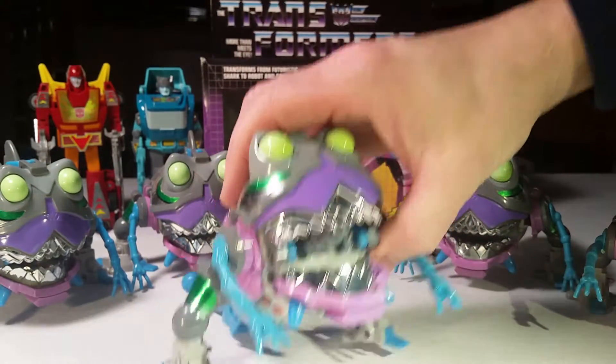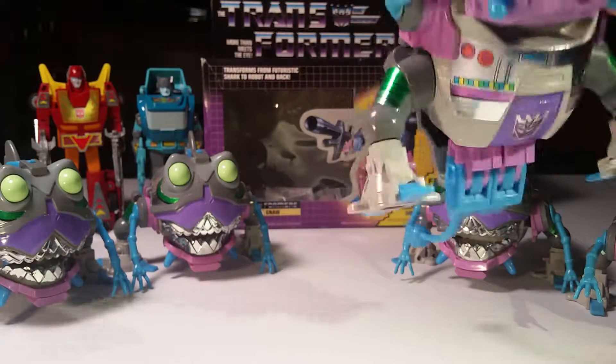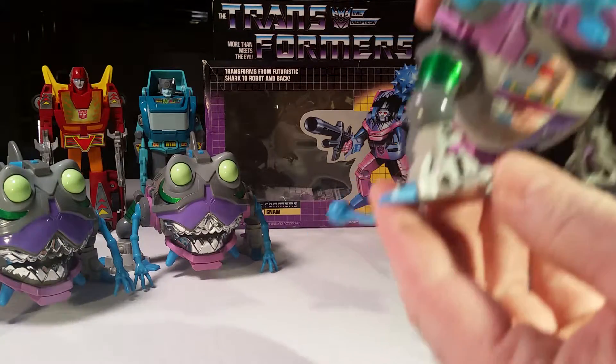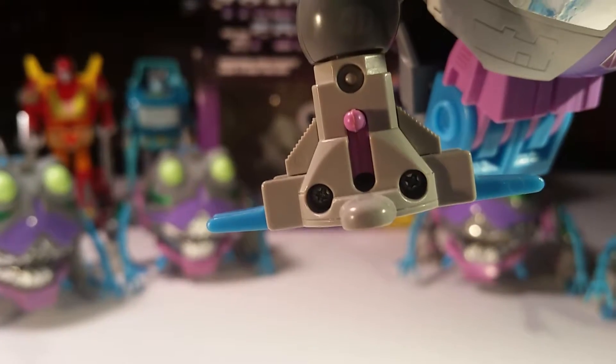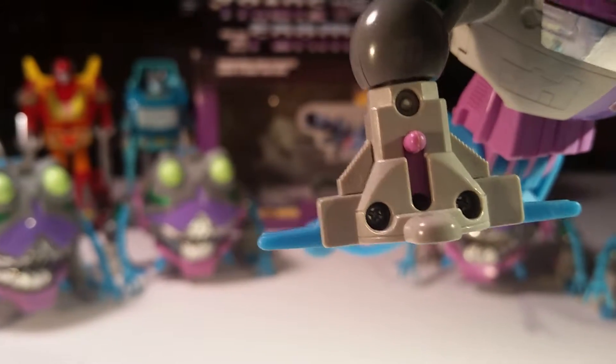As you can see, it comes with chromed teeth. There is a variation on these — a slight variation that doesn't mean anything. You can either get a version that has three screw holes: two screws on the bottom and one hole up there. And then there's this one, the variant, which has three screws.